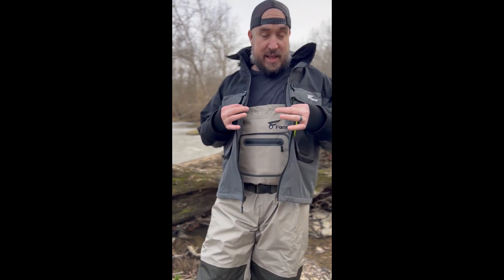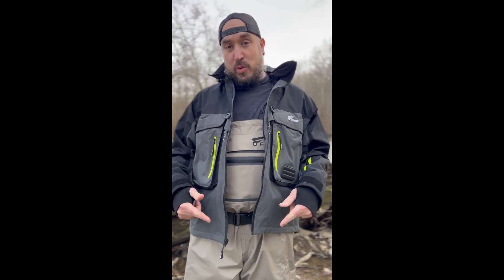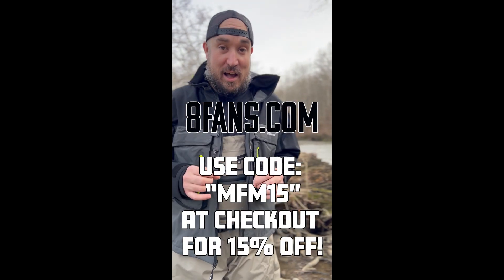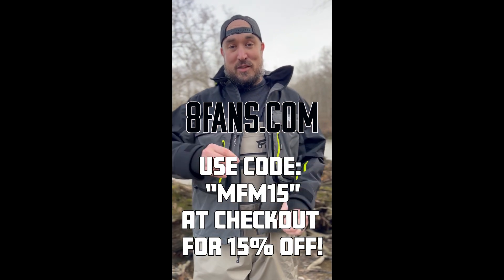That is the full review on the 8Fans breathable waders, the wading jacket, and the wading boots — the perfect combo to go out fishing, hiking, whatever you're doing exploring the river. You can find all these products at 8fans.com. All the links will be down below. See you guys in the next one.